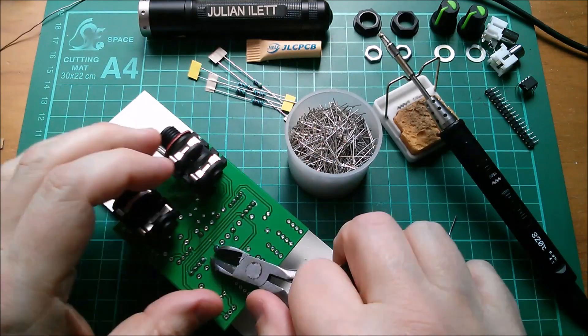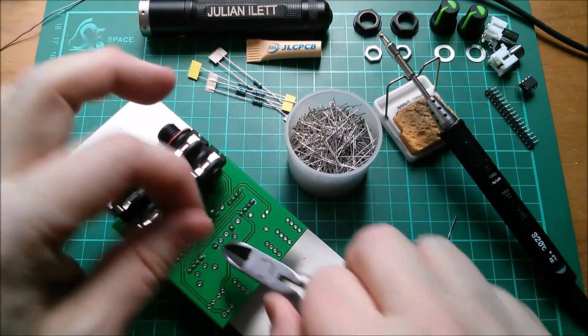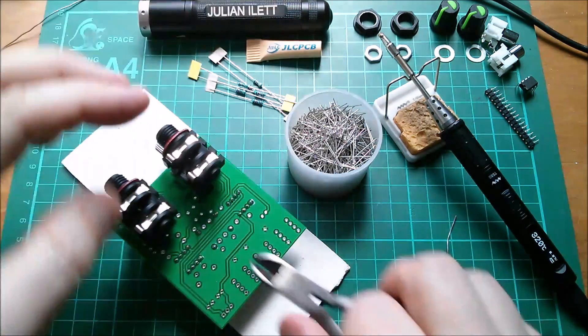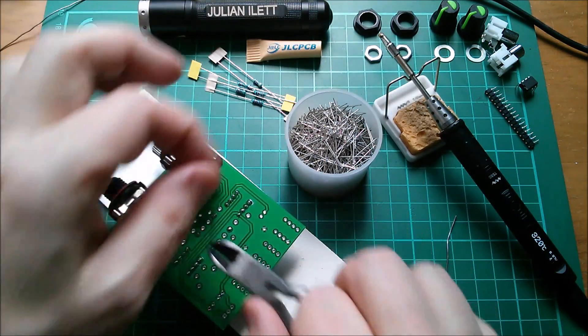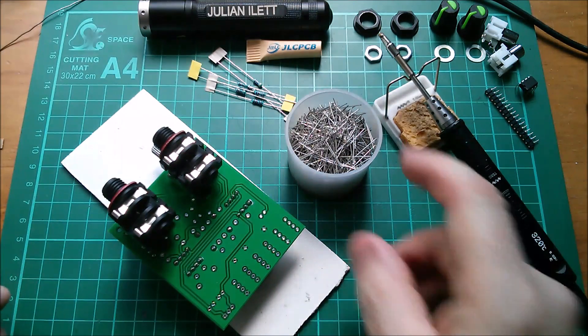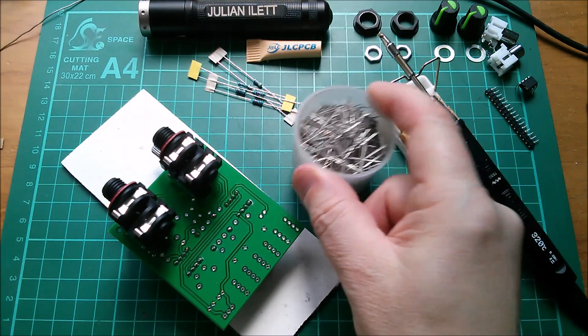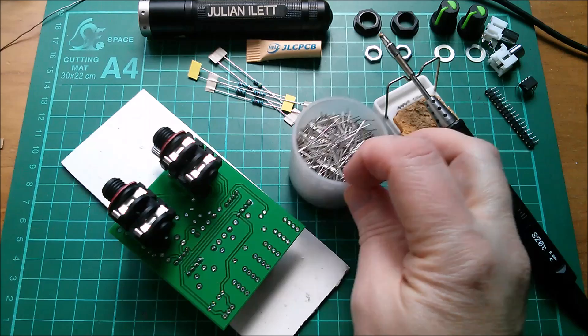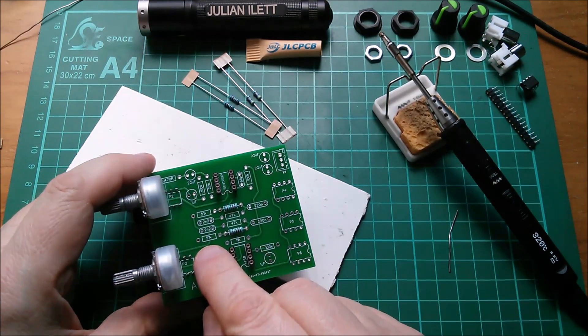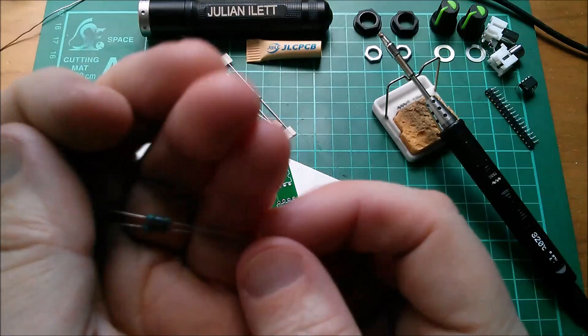And now I can crop my leads off. Some of these leads are more useful than others — I really like the thick ones. A lot of these resistors now turn up with ultra thin legs; they're no use to anyone. I'll put them into my cutoffs dish, which is full to overflowing.